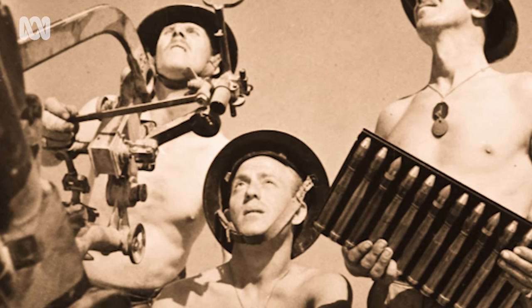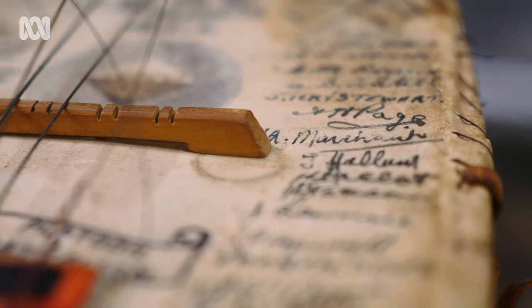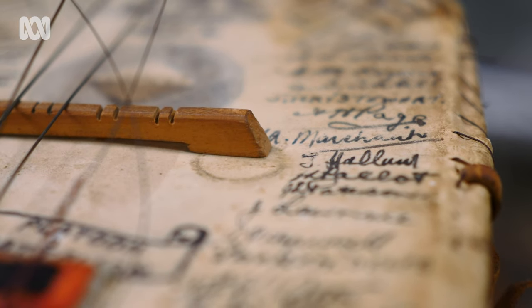The interesting part about the Dixie is not so much the actual construction of it, but it had his whole battalion on it — signatures — and all the theatres of the war that he was in.